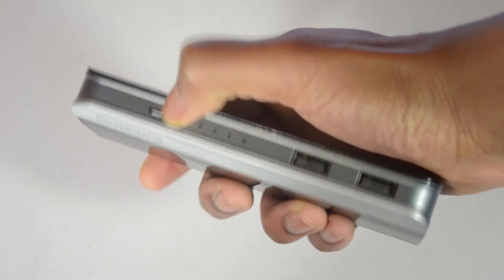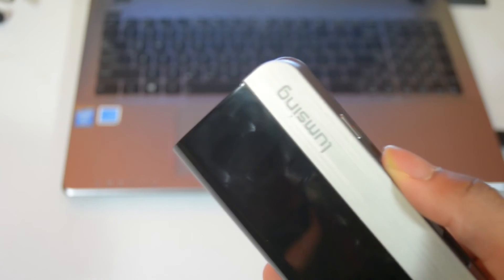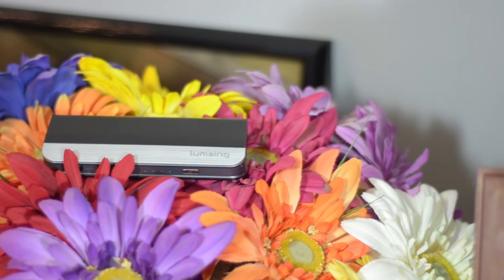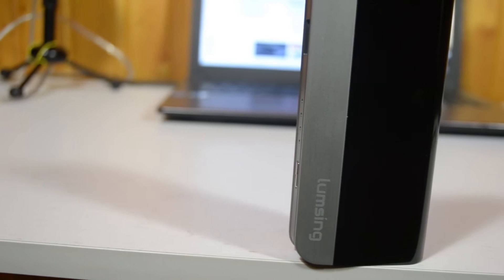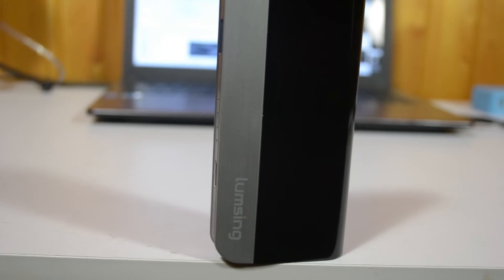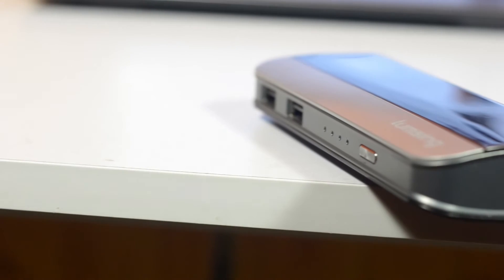The only gripe I have against this battery pack is that it's a fingerprint magnet and a pretty huge one, but that's not anything that should stop you from using it. It also comes with a micro USB cable and a carrying case, which is a plus. Overall this battery pack is a really great buy that's pretty inexpensive and is a bang for your buck. Make sure to check it out using the link in the description below if you're interested.